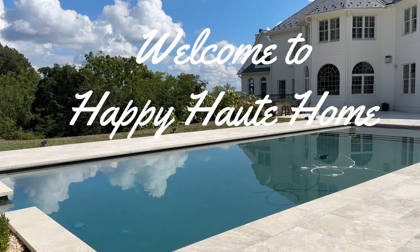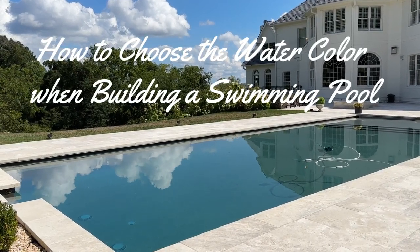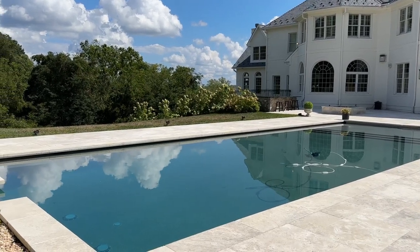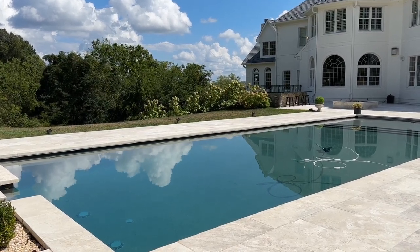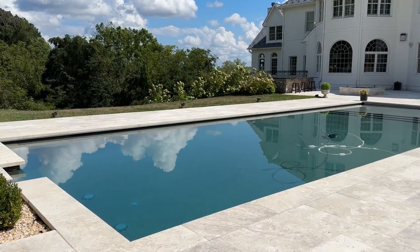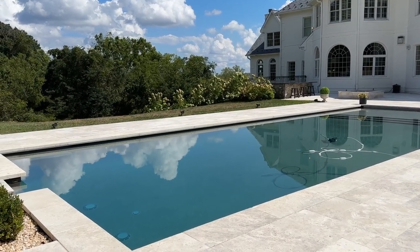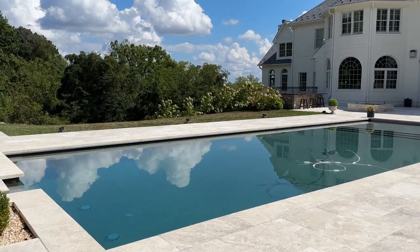Hi friends and welcome back to Happy Old Home. In today's video, which is long overdue, I am going to be talking about how to choose the watercolor of your pool. If you are building a pool and you are confused and stressing about what watercolor to choose, this video will hopefully help you narrow down your choices. I get so many comments on Instagram and YouTube about the type of watercolor we chose, and I know how stressful it is, so I am hoping to break it down and give you some good information to ease the decision.